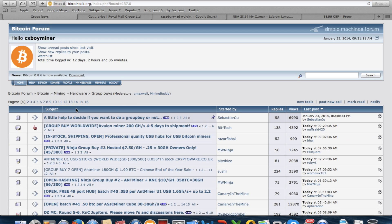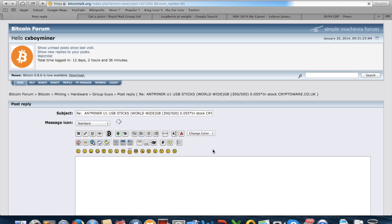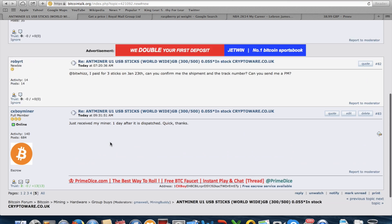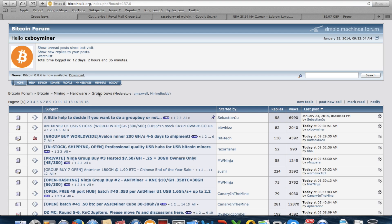I'm just going to leave a reply on BitcoinTalk. Just received mine one day after ordering — it's fast. As you can see, it's a reputable seller with quite a lot of trust.